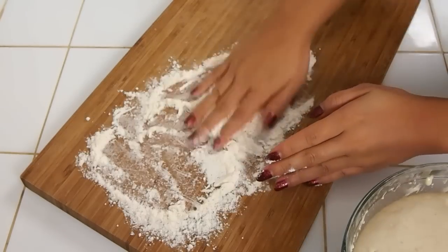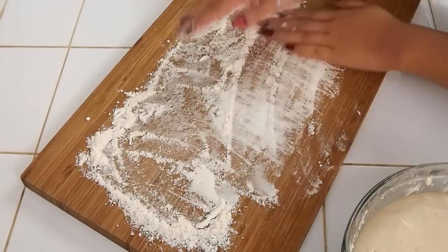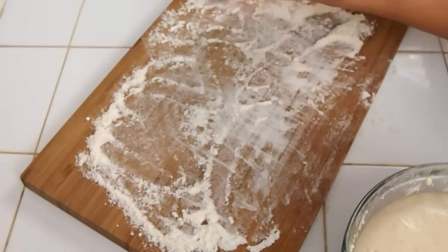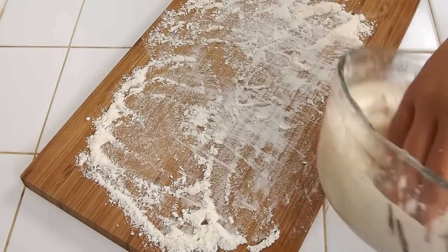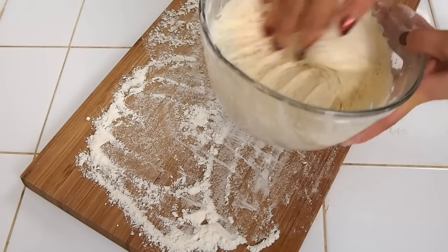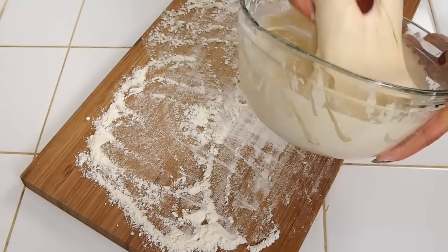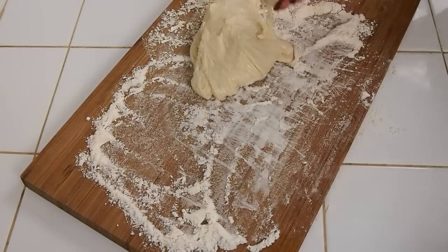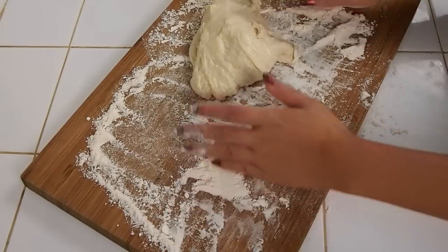You don't want to use too much flour — I actually think that's too much, but you can just spread it out to the side and make sure it's lightly floured. Then we're going to take out our dough, which you can see has all those little cobweb-looking streaks throughout it. You want to place it on your board and just work it until it comes together.